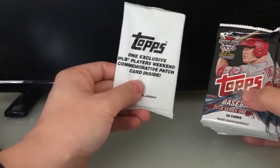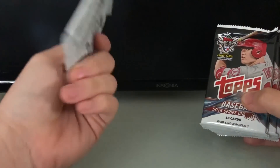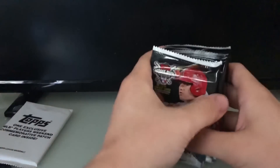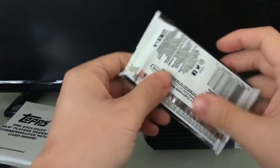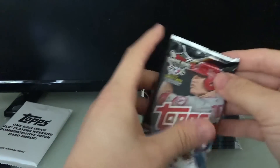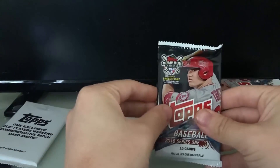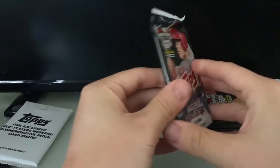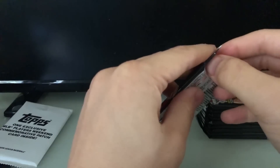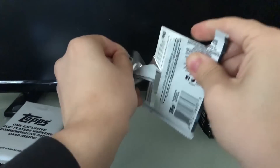We've got our 10 packs right here. This is the exclusive MLB Players Weekend commemorative patch — we'll open that at the very end because it's probably the highlight. Once again, I don't know anything about these. I know what hobby boxes are, but I didn't want to spend a ton of money on my first set of packs. I figured I'd just get started. Alright, here we go — 2018 Topps baseball Series 1 packs, let's get into it.